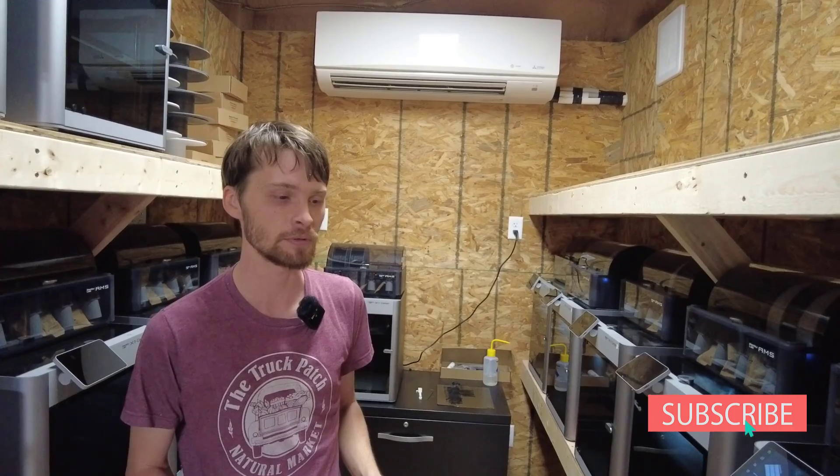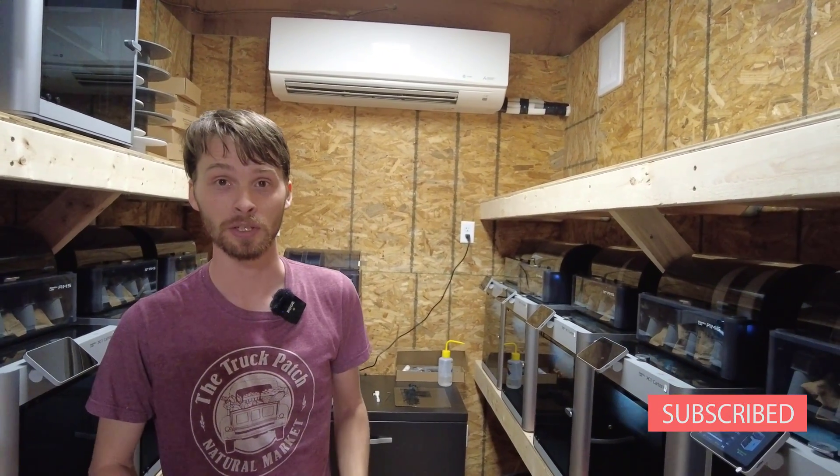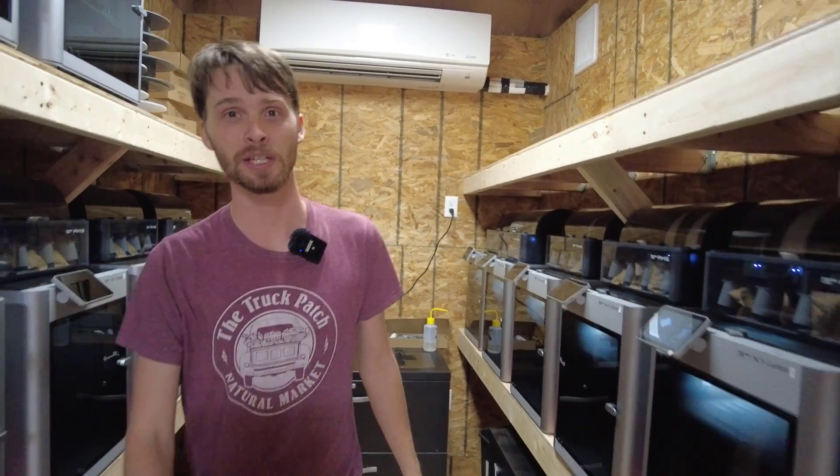If you guys have any other comments, make sure to like, subscribe, and comment on this video. Let us know if you have more questions — we'd love to make videos like this and find out what you guys are interested in. Peace out, we'll catch you on the next one.